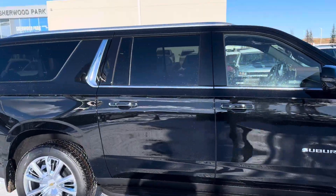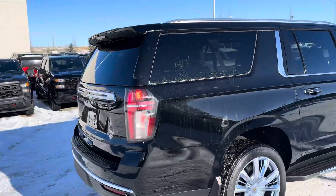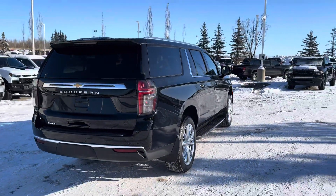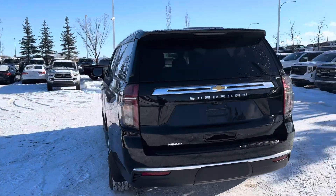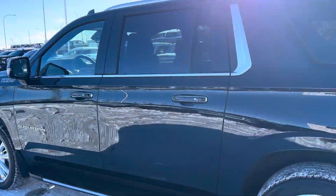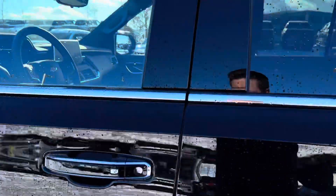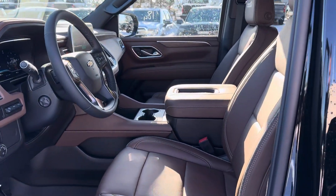This unit is equipped with magnetic select ride control, something a lot of people are looking for. Ride quality is something Chevy has always stood by — it's unbelievable to drive. If you haven't driven one, it's worth coming in and checking it out. Keyless entry to hop into this one.